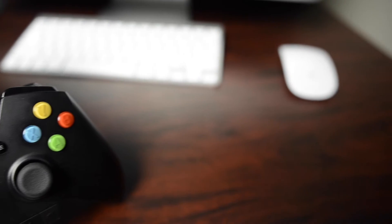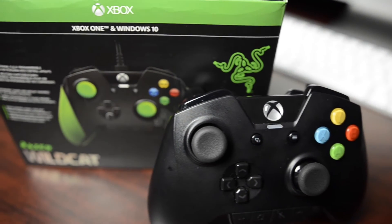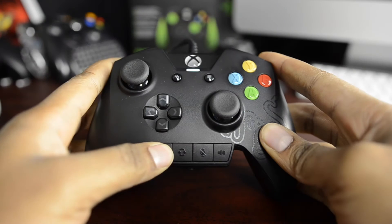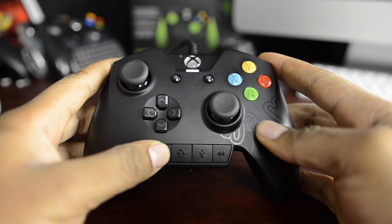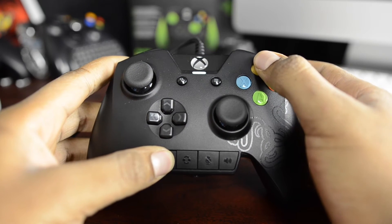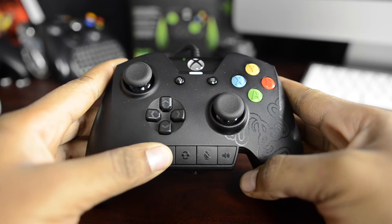This controller, when it works, is a symphony of immersion and stylistics at its best. Nothing will make you feel more powerful than when you have this controller in your hand and you're dominating the game. Using one of the four buttons on the bottom row, you can reprogram the multifunction bumpers or triggers to any button on the controller, with the exception of the thumb sticks.